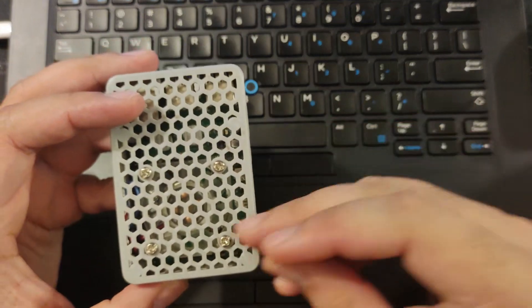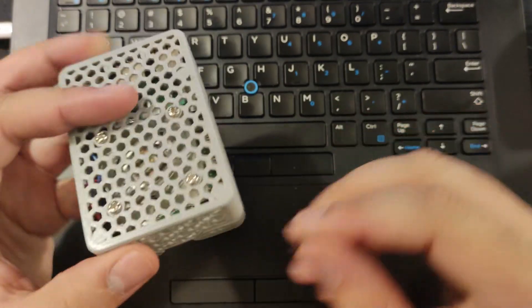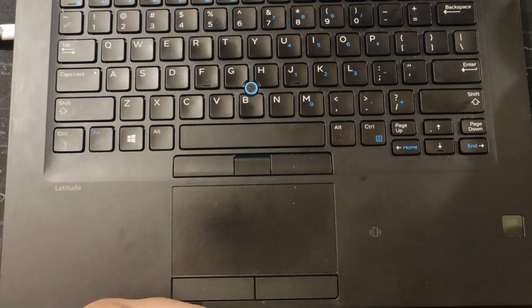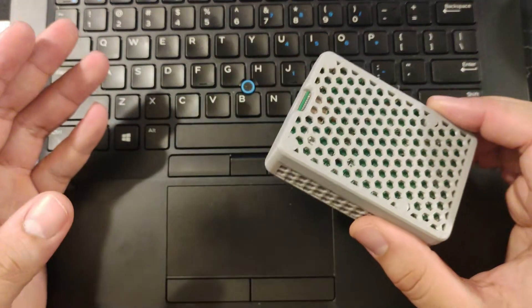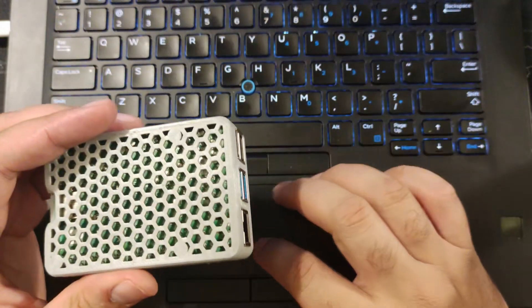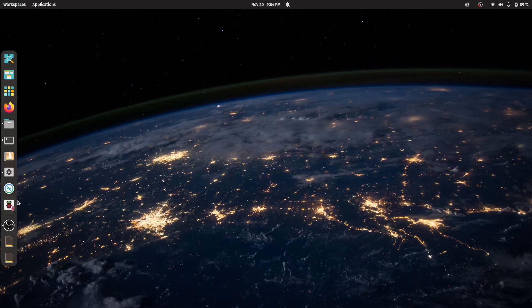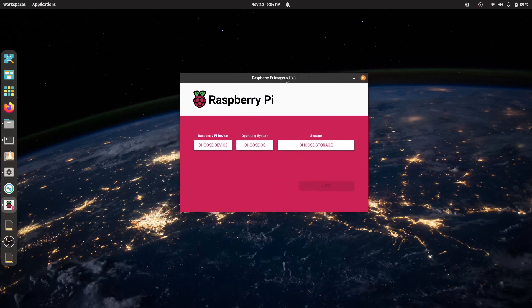So this tutorial is setting up Raspberry Pi OS on the Raspberry Pi 4. You're going to need a micro SD card. We're going to insert this in the computer. Now that we have inserted the micro SD card, let's switch over to our computer. All we need to do is install Raspberry Pi Imager. This program is available on all platforms — basically Windows, Mac OS, and Linux.